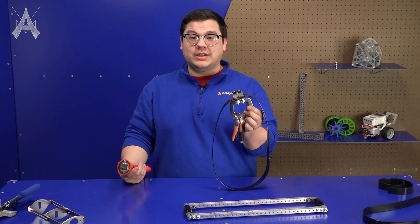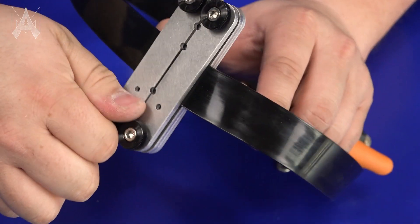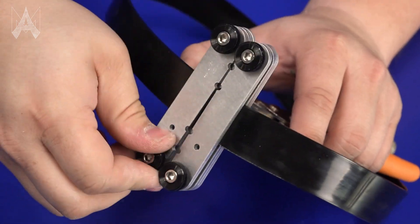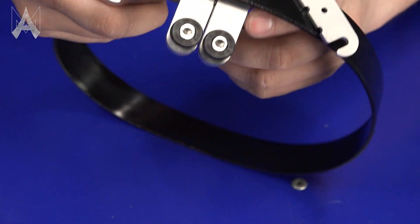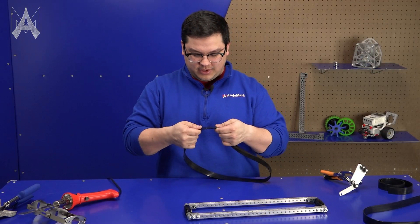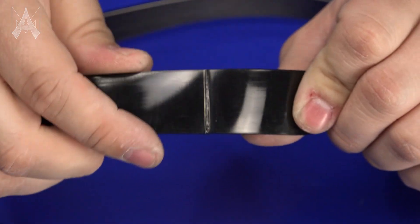This clamp has an over-center linkage which allows it to stay clamped together even when you're not physically holding it. Once the belt is cool, on the side of the clamp with a dot — that is the slotted side — loosen the thumb screw on that side and swing your clamp open to remove your belt. This will have a very strong bond, and any additional flashing you can trim away with a pair of scissors or diagonal cutters based on your team preference.